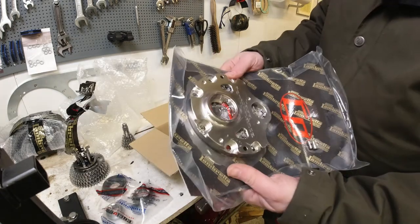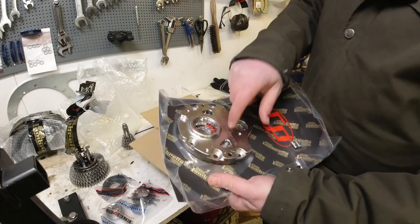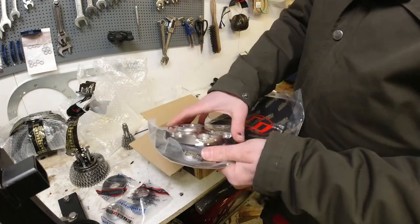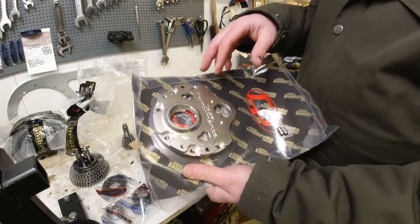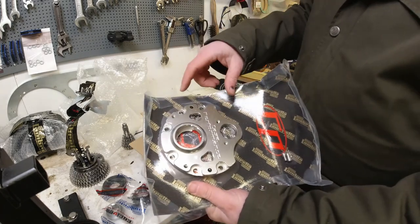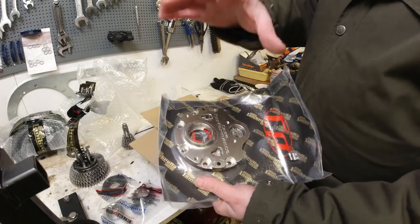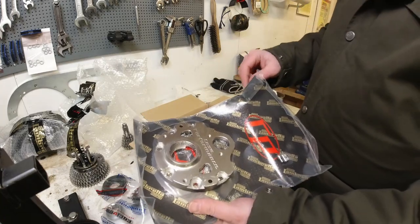And this is the fantastic Casa Performance end plate. I've got one of these in both my scooters. They're a little bit thicker than standard, and the cool thing about these is that when you're removing the end plate, you've got four extraction holes so that you can pull it out level — which I think is a really good idea.